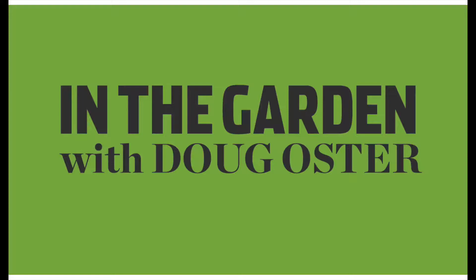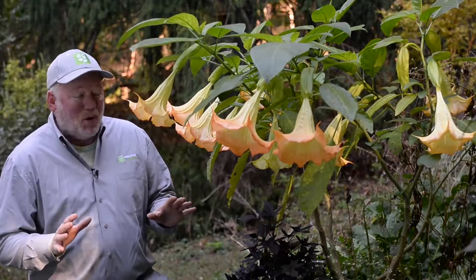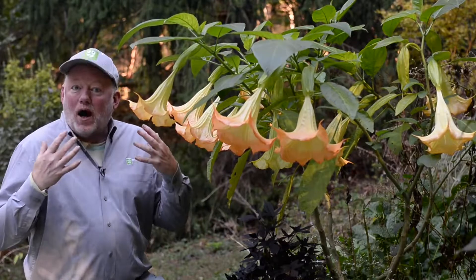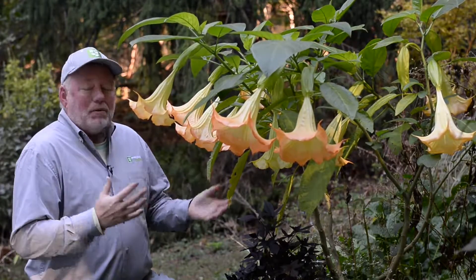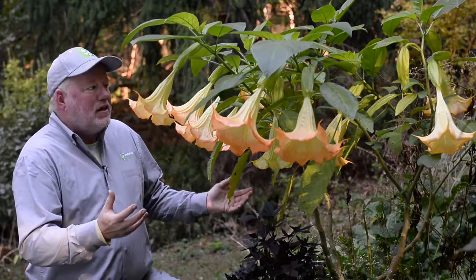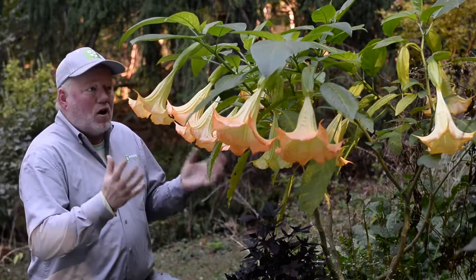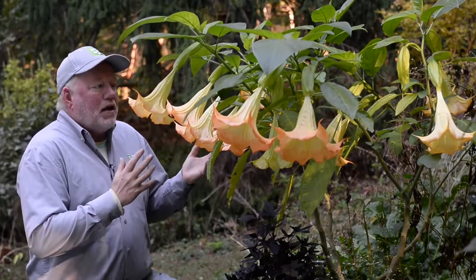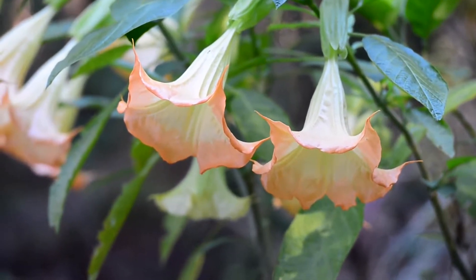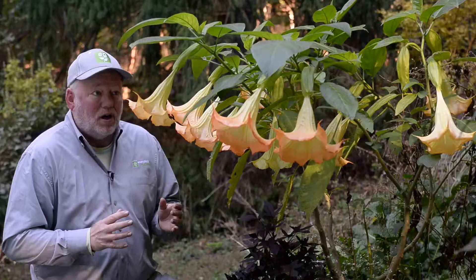It's one of the first cold snaps of the season and it's definitely a brisk morning, but I had to show you this Brugmansia. As usual, bought it on sale probably in July — it was a little tired — we brought it back, gave it some fertilizer, and this is the second set of blossoms. They won't be here long; when frost comes they'll be gone. But we got through last night and we might go another two weeks without frost, if you can believe it.